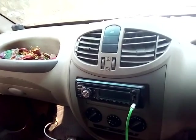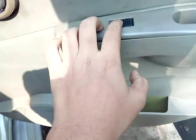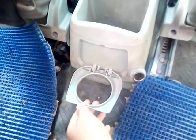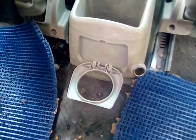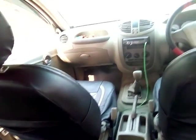Now let's come to the second row seats. Friends, this is the second row door. The power window switches are on the door console. And these are the second row seats, and here are the mats. Here is the bottle holder, a 12-volt charging port, some storage space, and seat pockets. Xylo has a total of 8 AC vents — 4 front and 4 rear.